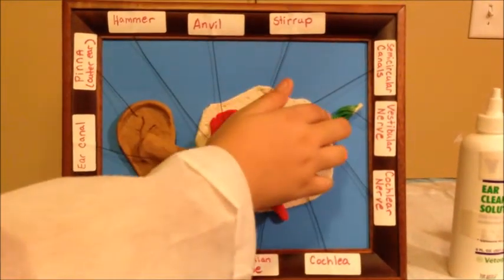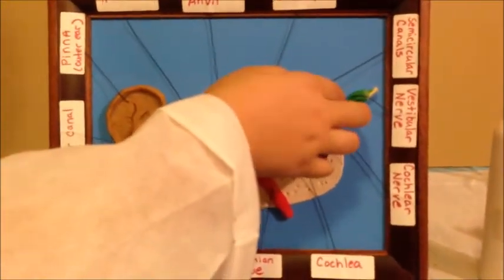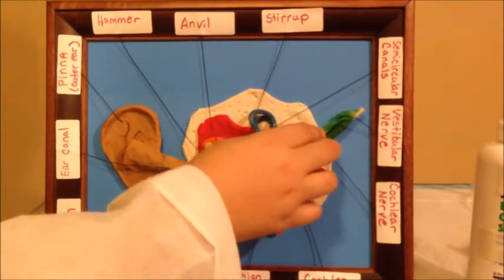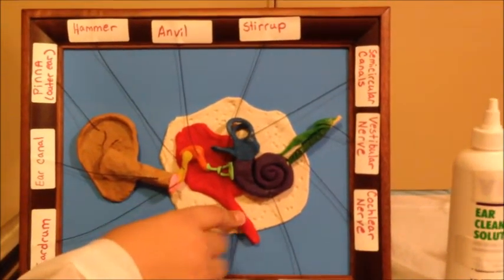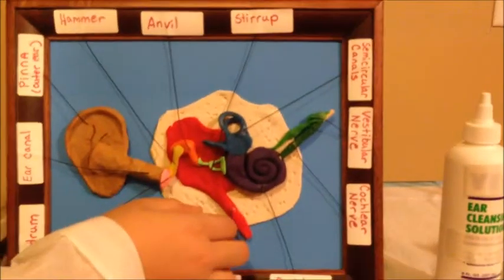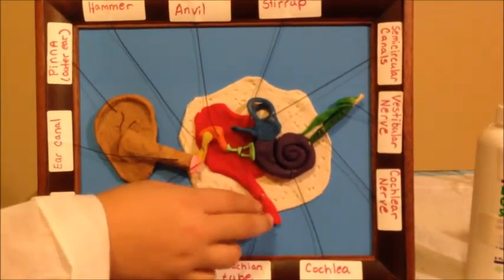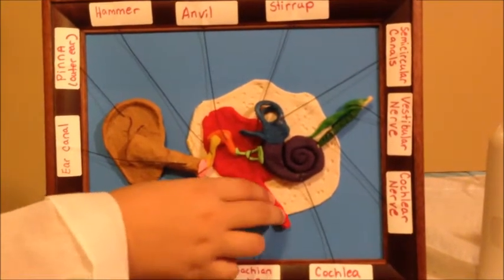These two things are the ear nerves. They carry electrochemical signals from the cochlea to the brain. This red thing is called the Eustachian tube, which connects the middle ear to the back of the nose. It equalizes the pressure between the middle ear and the air outside. That is why your ears pop.